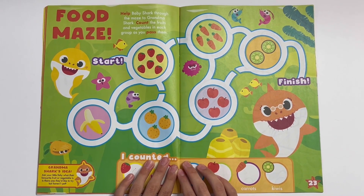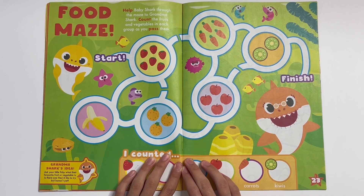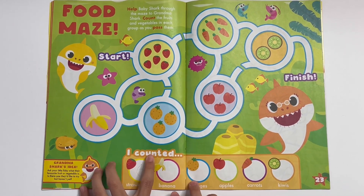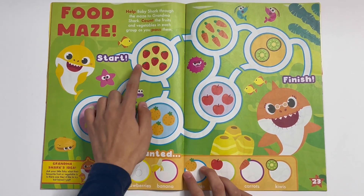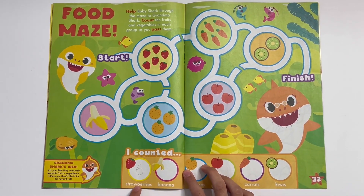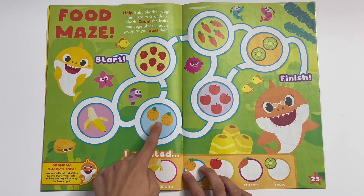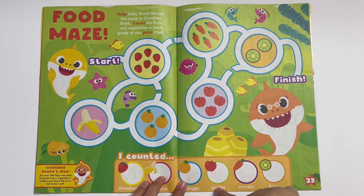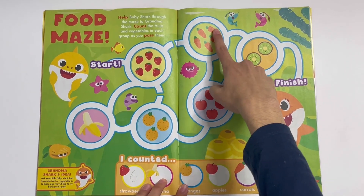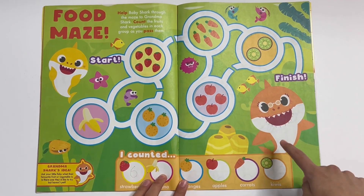Food maze! Help Baby Shark through the maze to Grandma Shark. Count the fruits and vegetables in each group as you pass them. So: one, two, three, four, five, six — six strawberries. One banana. One, two, three — three oranges. One, two, three, four — four apples. One, two, three, four, five — five carrots. And one, two — two kiwis.